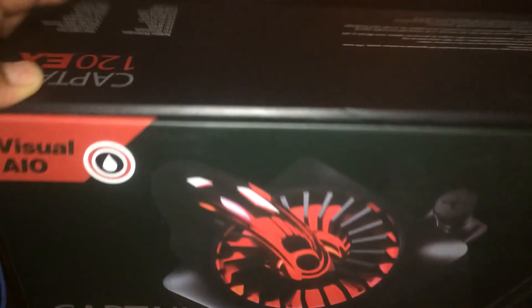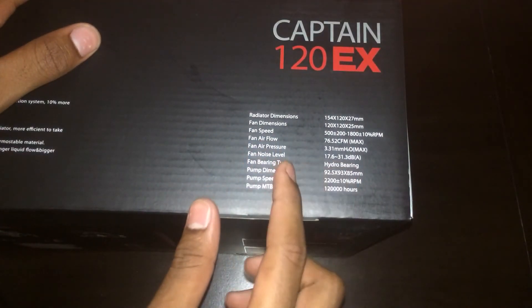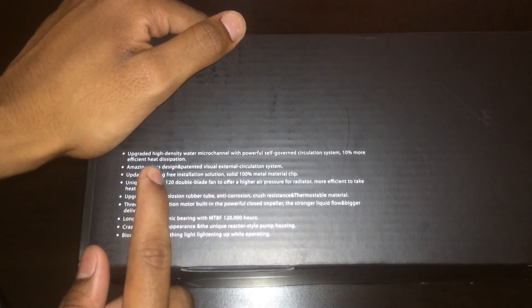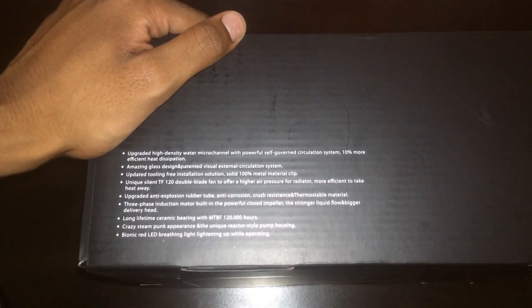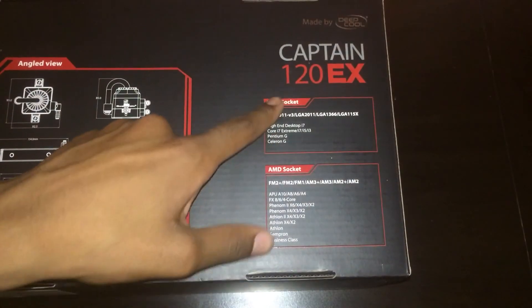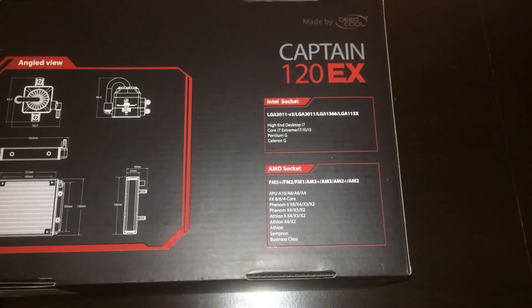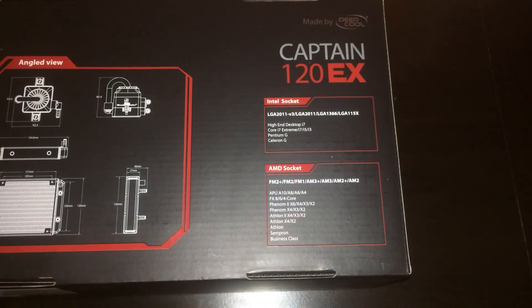Let's just flip the box like this — it says there's some extra specifications, you guys can pause that and read that. Here's the back — this is showing the angle, this is showing the sockets. This is the Intel socket, and this is the AMD socket. If you guys want to read that, just go ahead and pause the video.